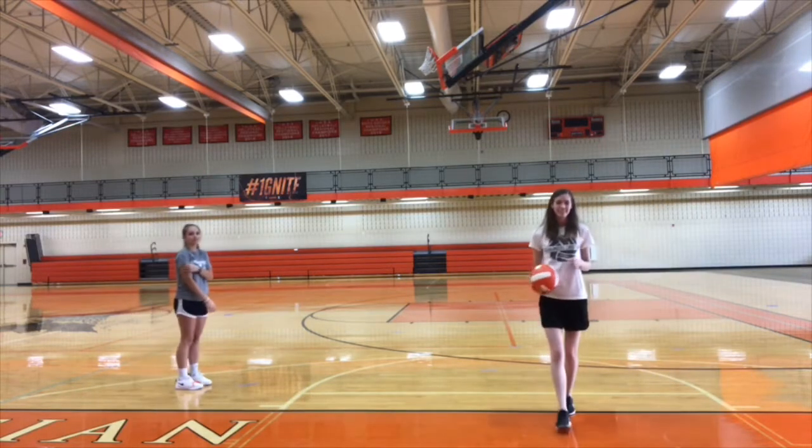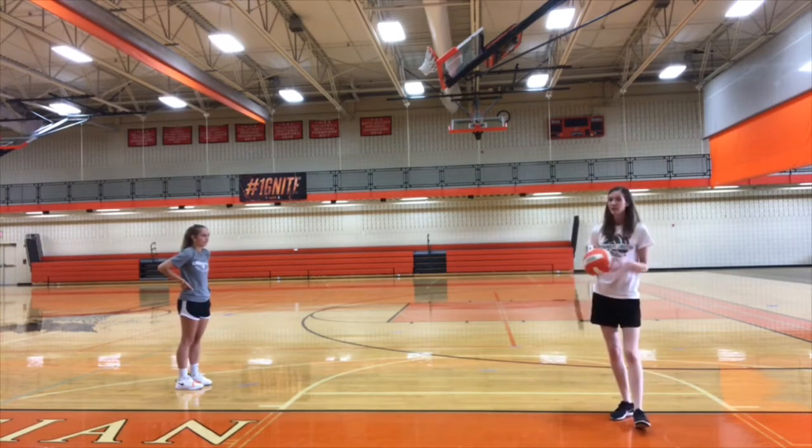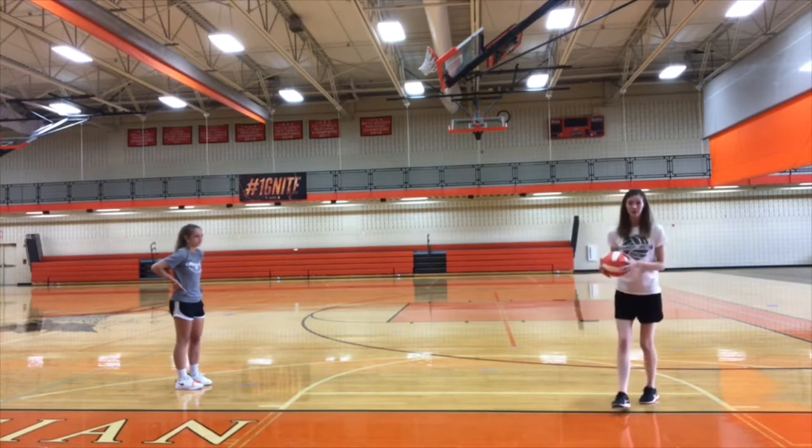After you do that, we're ready for level three. Level three is that you're going to want to pass it nice and high, because your partner who served it has to immediately start running after their serve and get ready to catch the ball that you passed.